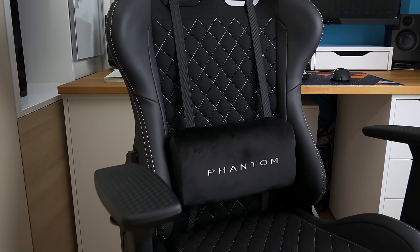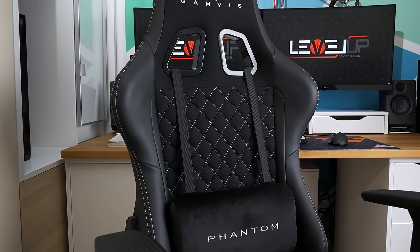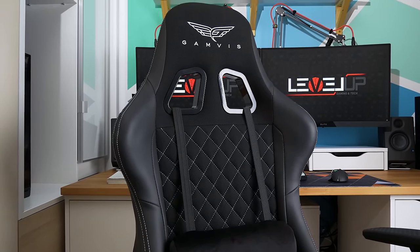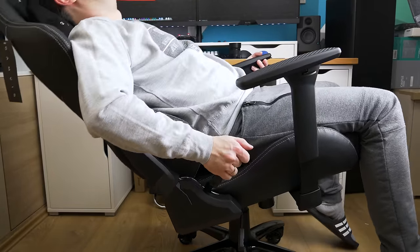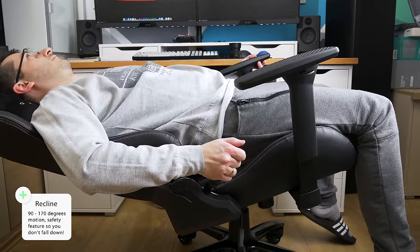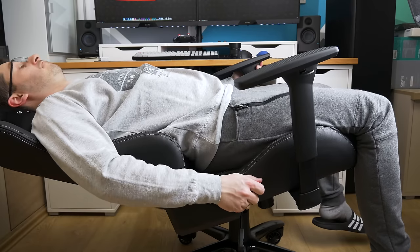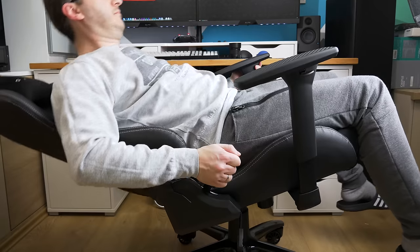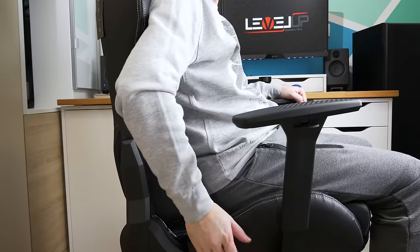I'm mentioning this because some chairs of the same type have a stiffer lumbar support, and it can do more harm than help to your back. The backrest also has a recline mechanism with 90 to 170 degree motion, activated by a lever on the right side — you just pull it and you can recline the backrest from 90 to 170 degrees.